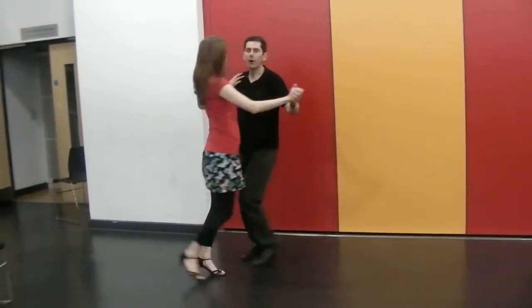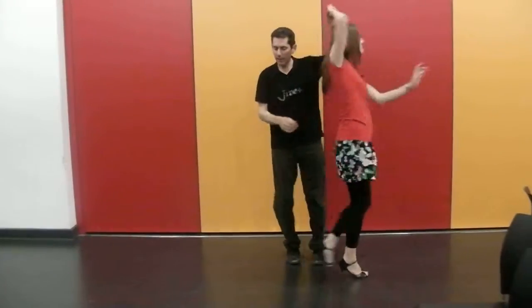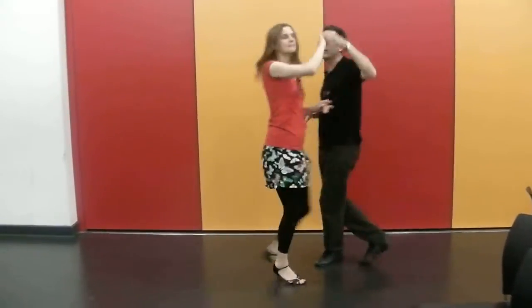Back. In. Overturn. Side in front. Side behind. Side in front. Turn.